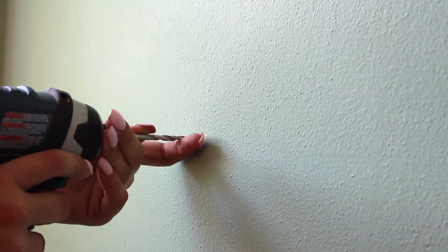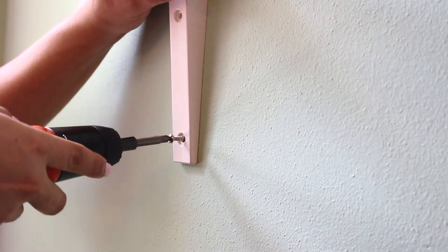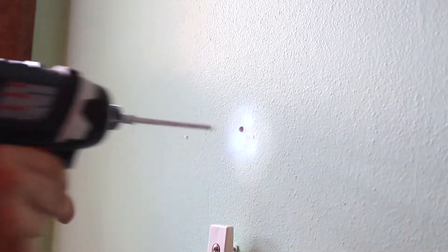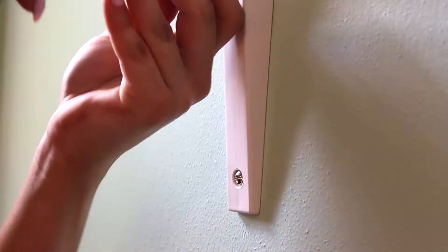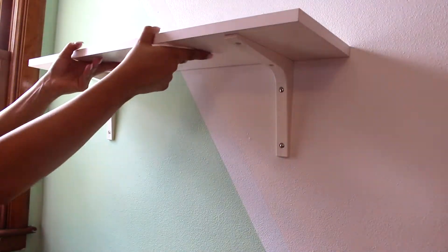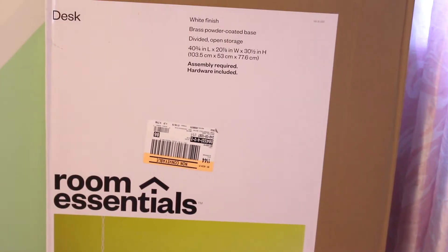Now I'm putting a shelf up over their desk. I'm using drywall anchors here because I wasn't on a stud. Just attach little brackets, put the shelf back up, and make sure it's level — which it is. First try. Such a good feeling.